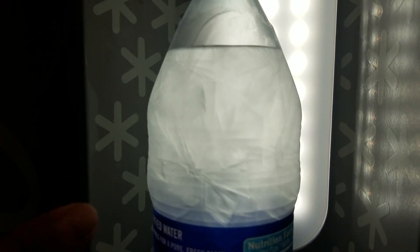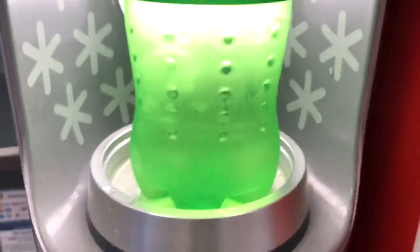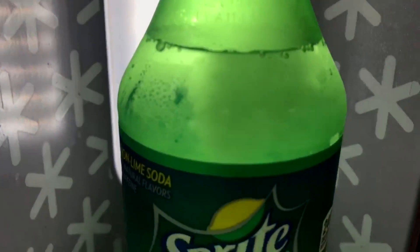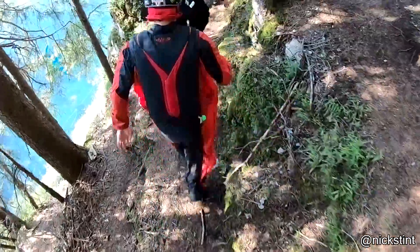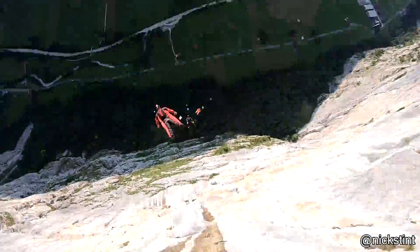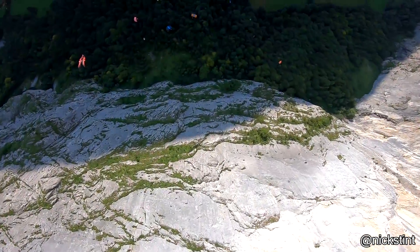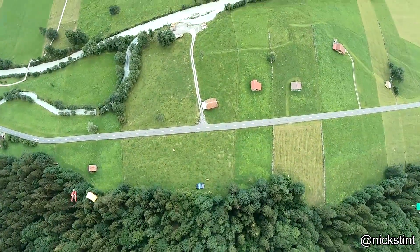Whoa! If you take a lit match and place it inside of a microwave, you can create plasma.